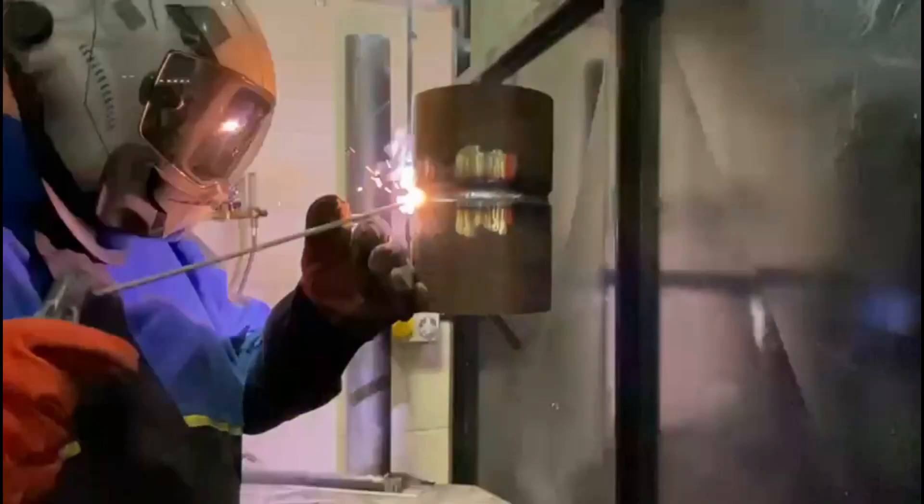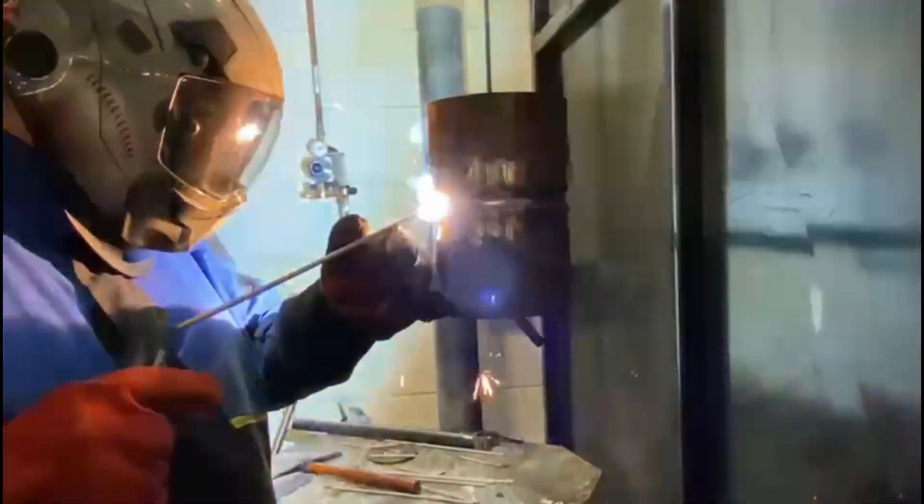Moving on to our fill — first run — it's a slight upward angle, 15mm drag angle, using 7018s 3.2s and about 110 amps DC positive, so electrode positive.